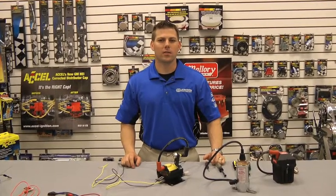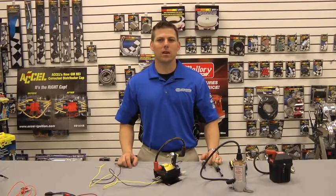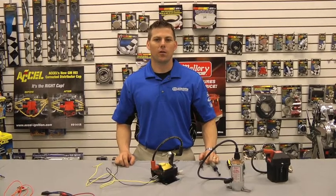Hi, my name is Rick, I'm with Accel Ignition, and today we're going to talk about how to test your ignition coil for positive spark.